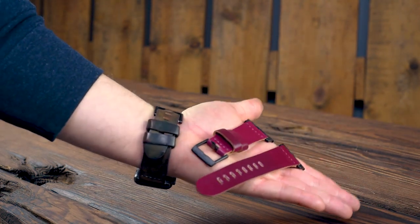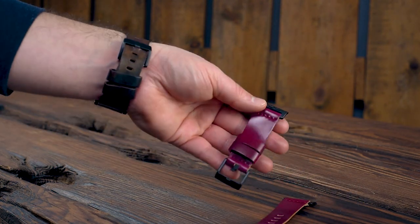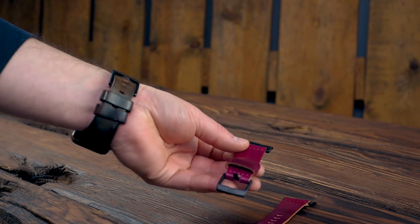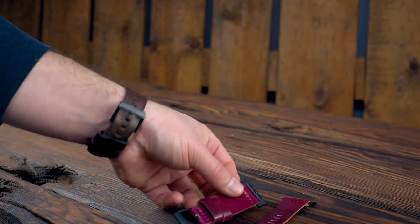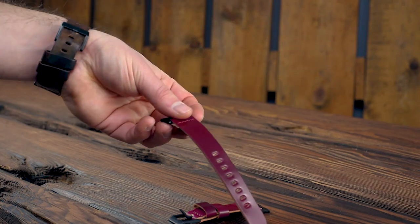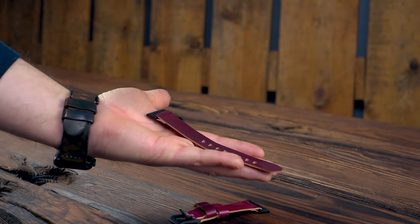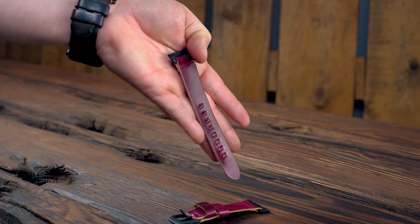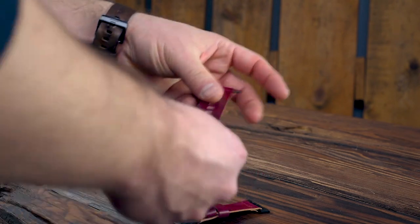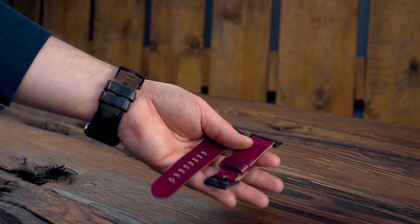Check out this stunner of an Apple Watch band — this is in magenta shell cordovan. Magenta is, I believe, the most recent color edition of shell cordovan that Horween makes. I find this to be the most vibrant cordovan shade of all of them. The magenta itself is kind of like ultraviolet at certain angles, and then at other angles you see more pink — like a dark pink coming through. It's a very vibrant, nice shade. I am a huge fan of this Apple Watch band.